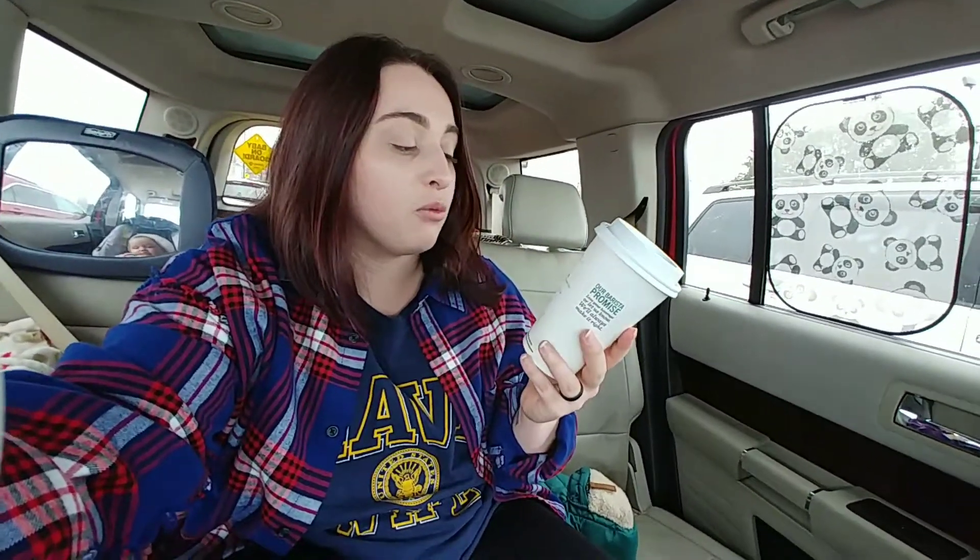We just left from Starbucks and I just got amazing coffee. It is a peppermint mocha with one pump of peppermint and soy milk. It's the bomb and I recommend it — it is so good! He got the same thing but he wants more peppermint, I guess because he wants more peppermint.